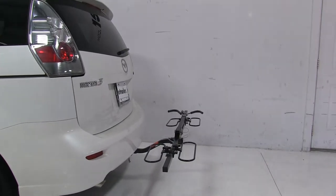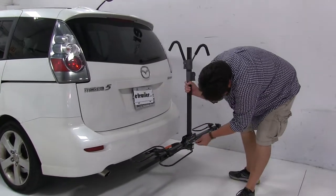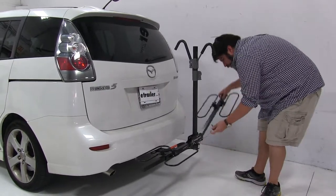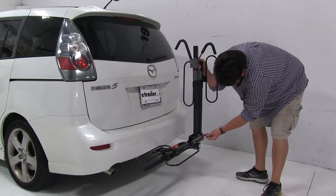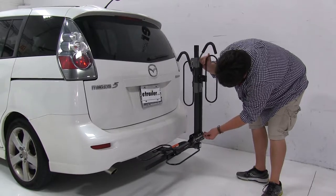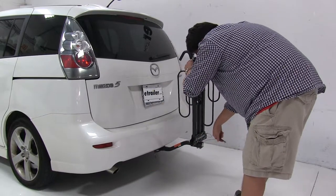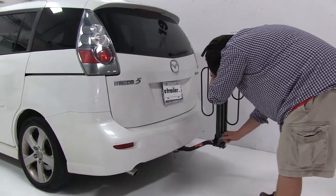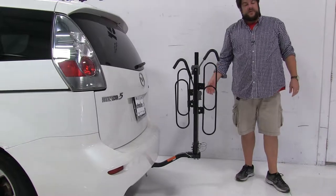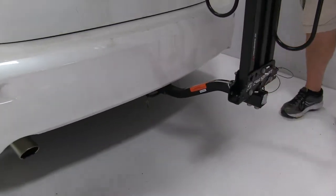The final position I'd like to show is called the suitcase position. We'll fold the main mast back to its original place, then pull the pins on either side where the wheel wells are, lift those up, and reinsert the pins to keep them in line. We'll do this on both sides. And this is the suitcase position. The rack is held into the hitch with an anti-rattle bolt and clip that takes out the shake and play in the shank and makes for a much smoother ride.